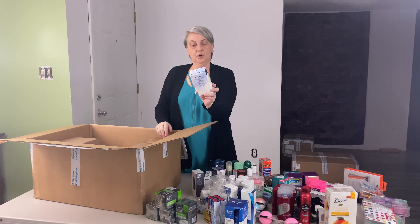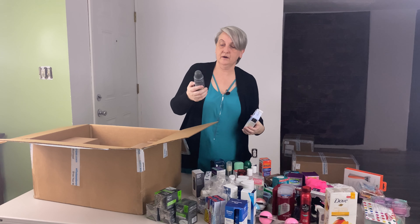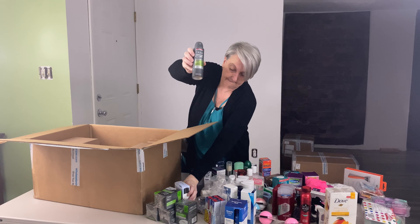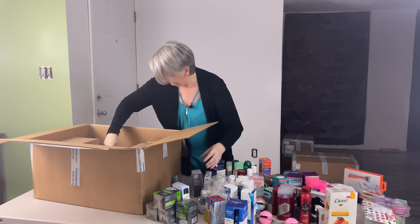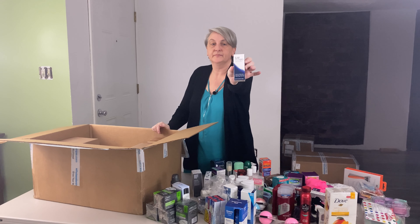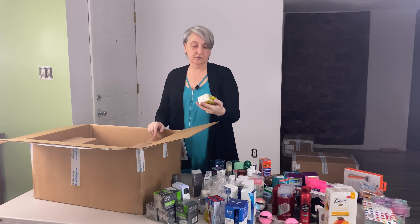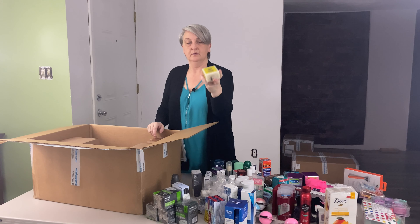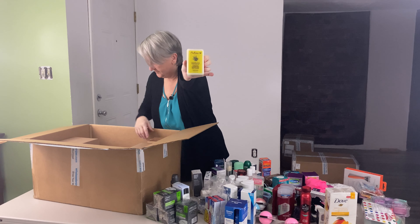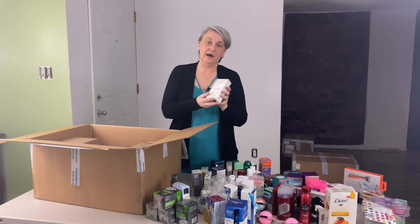Got Ole body milk. Dove Men plus Care dry spray. Here's another Ear Itch MD — nighttime. Shea Moisture calm and comfort bar soap — helps if I flip it around so you guys can see it. Here's another Ole body milk.